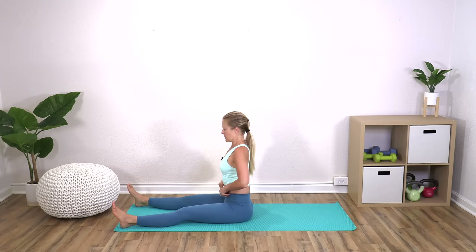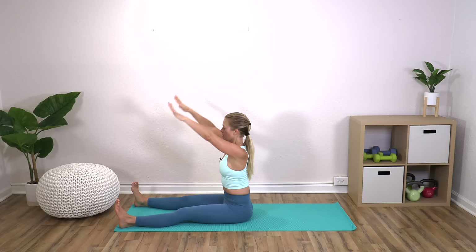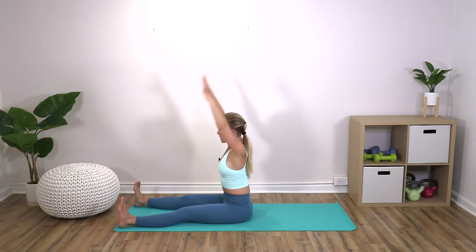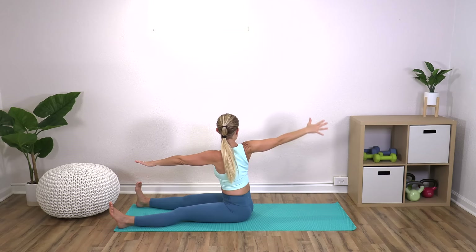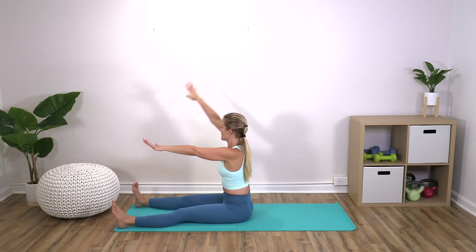Bring your legs in front of you, about mat distance apart. Hands are in front, palms facing down. Inhale your arms up, exhale arms down. When your arms come down, feel like you're pressing your hands through water. On this next one, right arm stays where it is, left arm comes up — reach it back, turn and look, and then up forward. So we're continuing the arms but we're getting some really juicy thoracic spine mobility here too, and we're continuing to get ready for our abdominal work.